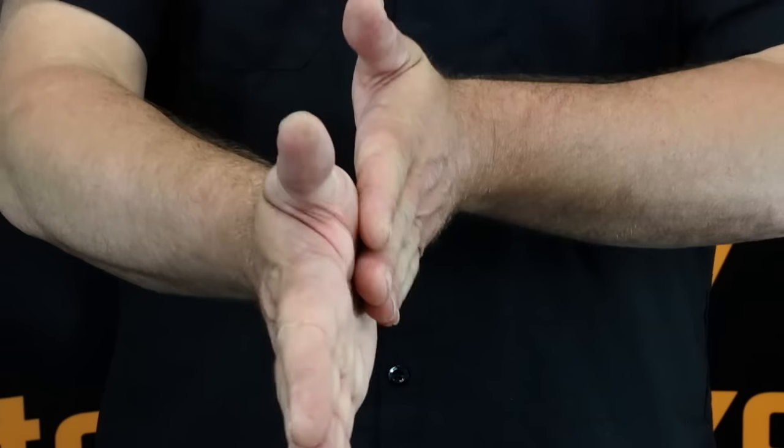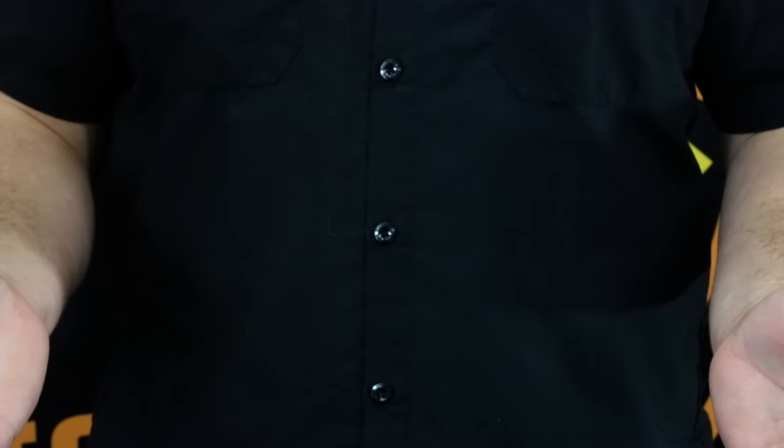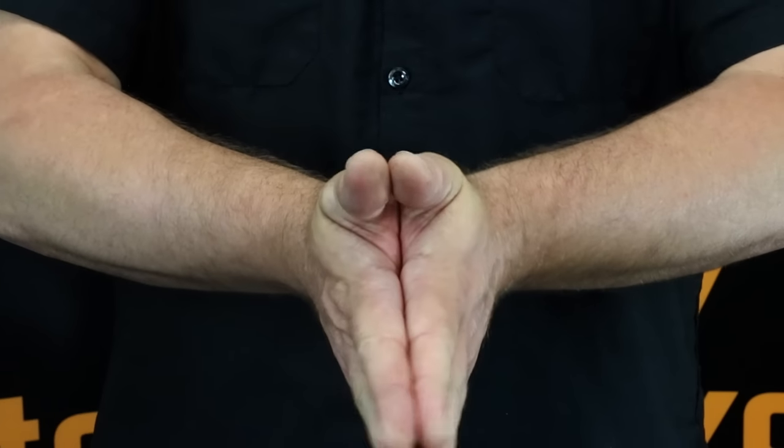A clutch works by using friction and pressure. If you were to take your hands and rub them together, you will find there is very low friction and your hands slide back and forth easily. Apply pressure, friction increases and your hands want to lock together.